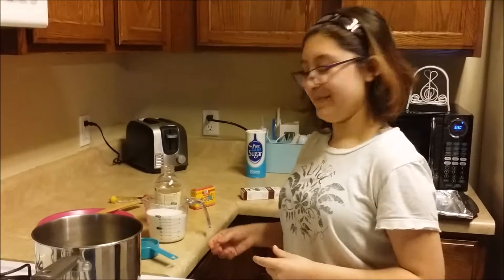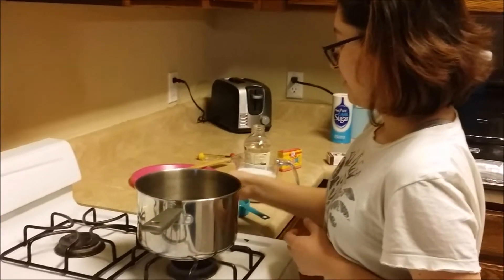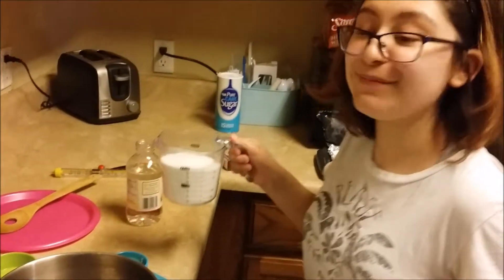And then we are going to add one and a half cups of water in the pan. Then we are going to add two cups of sugar.